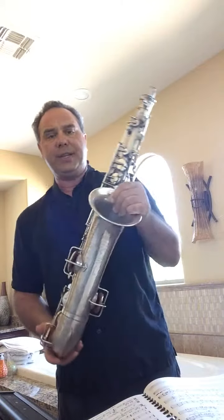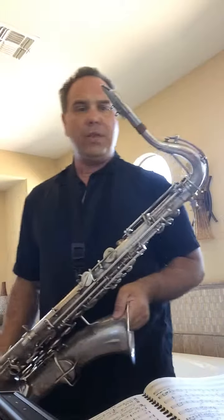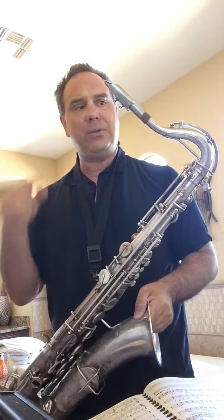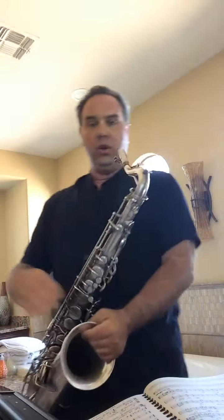That's a 1926 Martin handcrafted tenor saxophone, silver plated, with a Berg-Larsen 100 over 2 SMS mouthpiece and a fiber cell reed. It's a relatively new play for me.